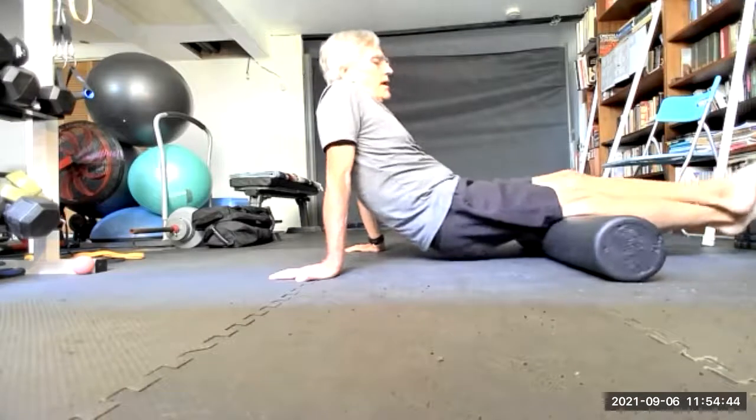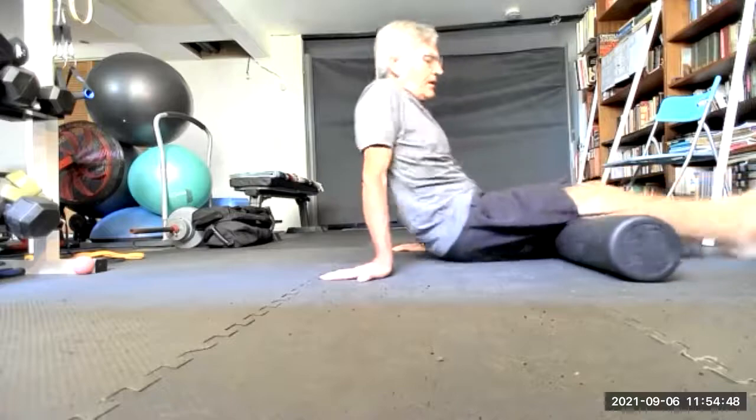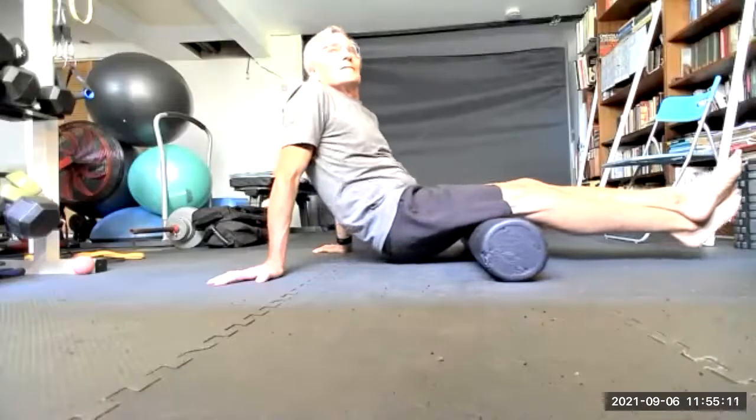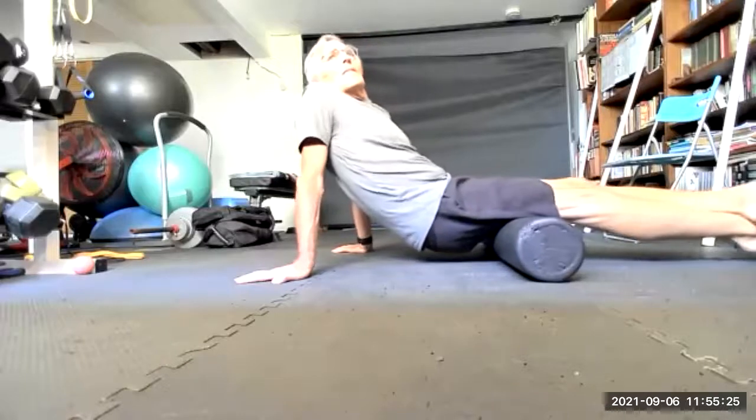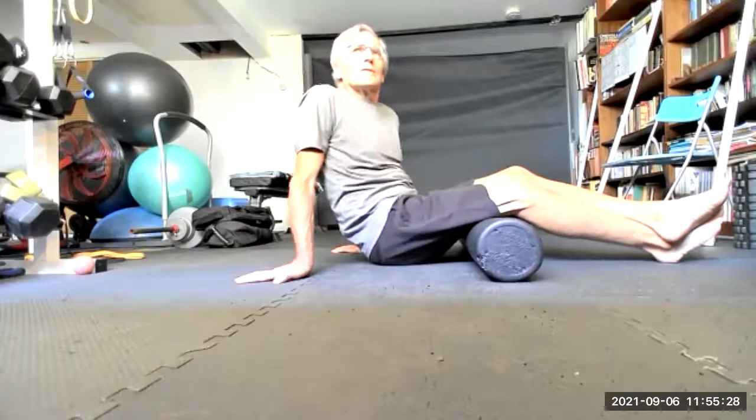Put that leg on top of the other one and try to find that tender spot. I'm so short and my arms are so short, I can't roll all the way down without losing my balance. Going down on the elbow — I could probably put a pillow behind the roller, but I am not doing that right now.